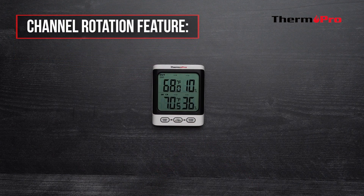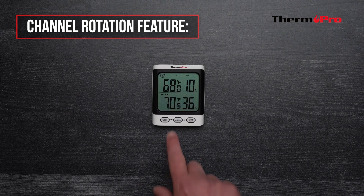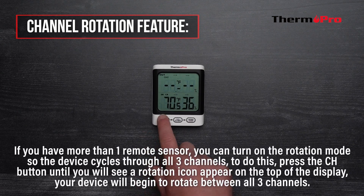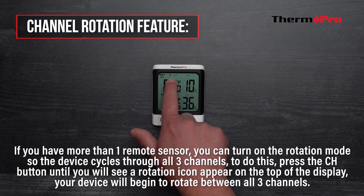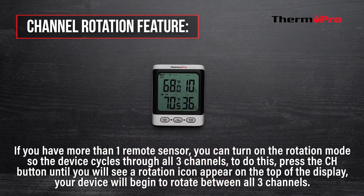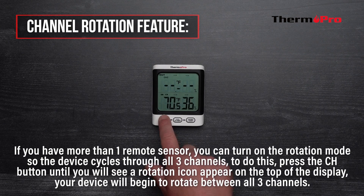Now let's go over the channel rotation feature. If you have more than one remote sensor, you can turn on the rotation mode so the device cycles through all three channels. To do this, press the channel button until you see a rotation icon appear on the top left of the display.